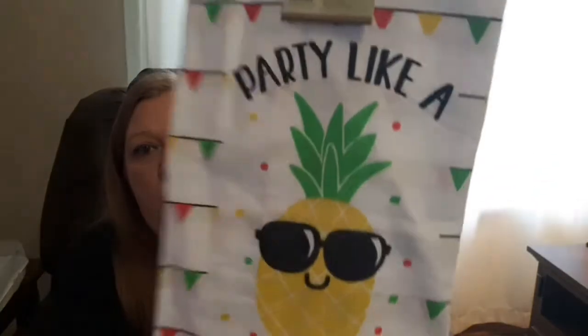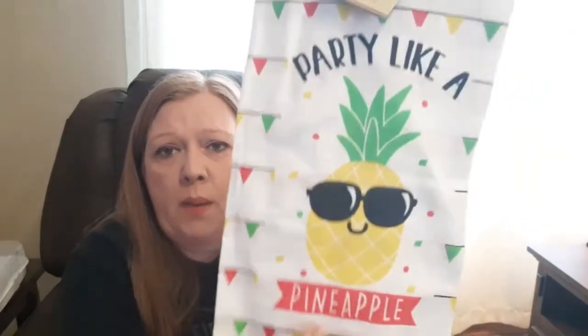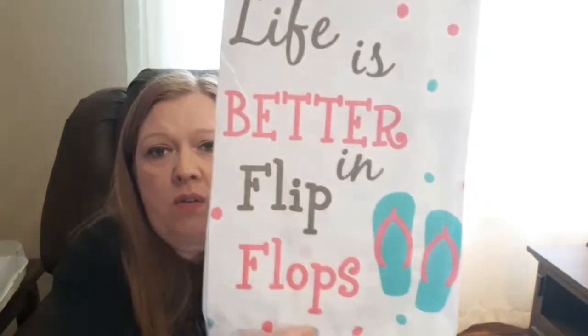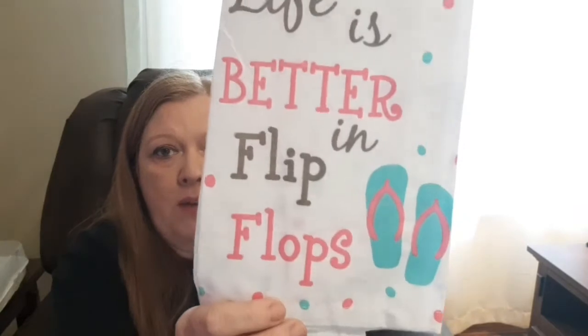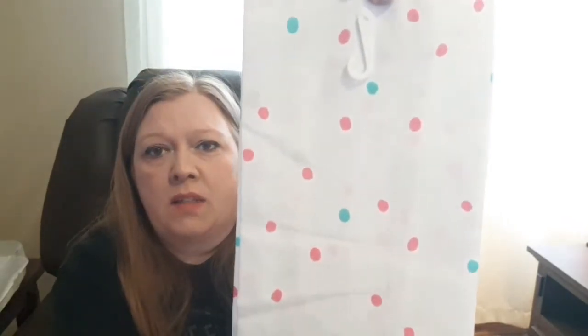The next things I found are some tea towels or dish towels — they're the flour sack towels and they're summer themed. I grabbed four different ones. The first one says 'Party Like a Pineapple,' which I think is so cute — look at that little pineapple with his sunglasses! The backside is just plain. The next one says 'Life is Better in Flip-Flops' — I love flip-flops, I wear them from spring until winter. The back is just plain with a pink polka dot.